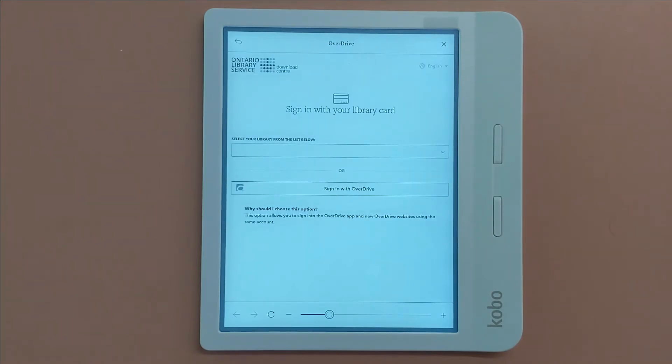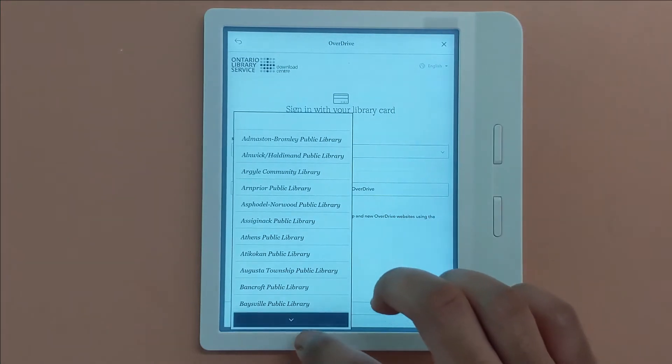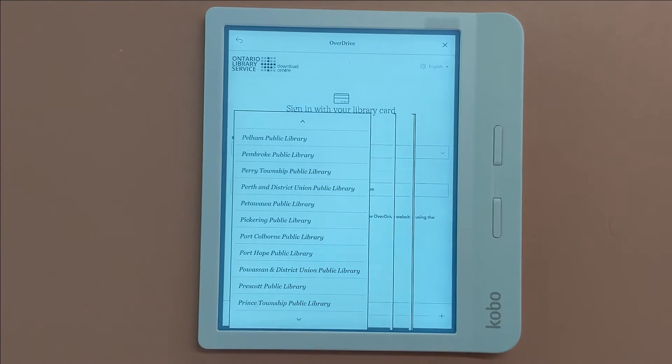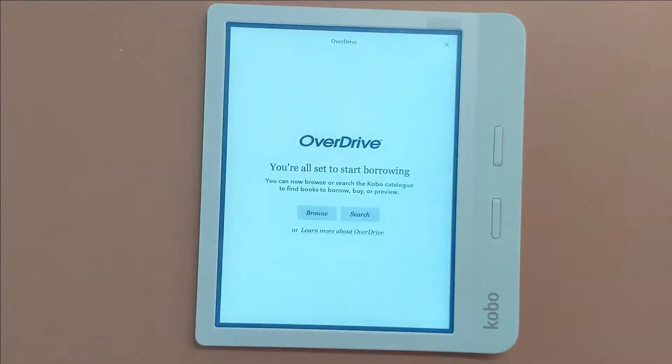You will then be asked to select your library again, this time from a list of libraries. Keep pressing the down button until you see your library and press it. Enter in your card number and PIN and your account is now connected.